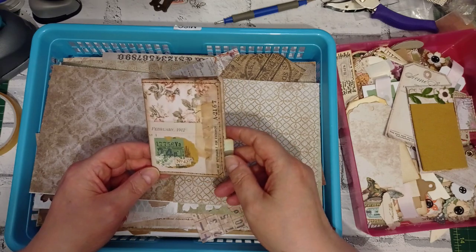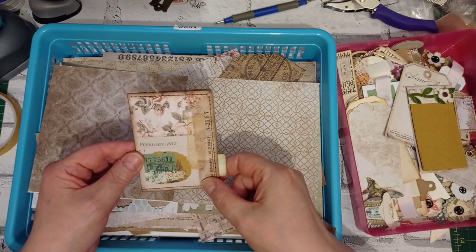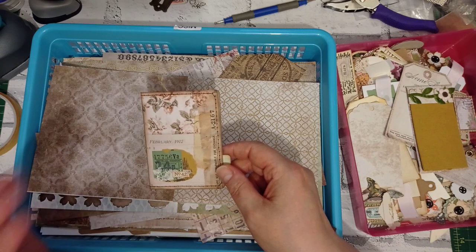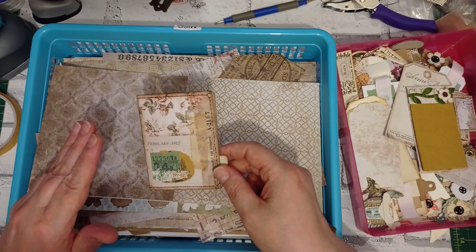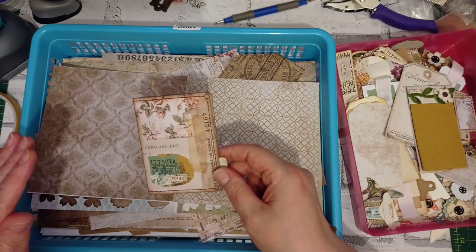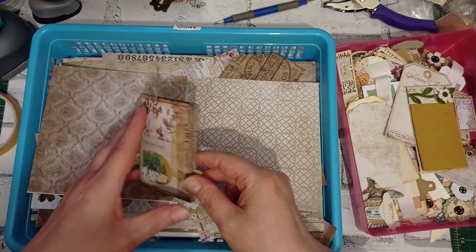Today she's made these cute little file folder booklets. These are absolutely adorable, I love them. I've been dying to make these all day since I saw this last night and I must have started this video ten times and been interrupted by children. I've been trying to do it for about four hours. This time, this is it. If the children come, you will hear me send them away — up a chimney or something.